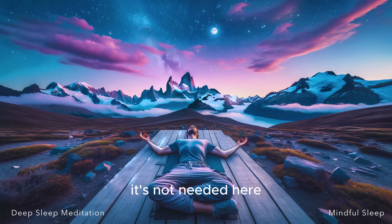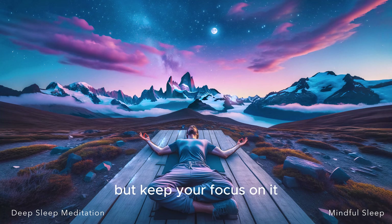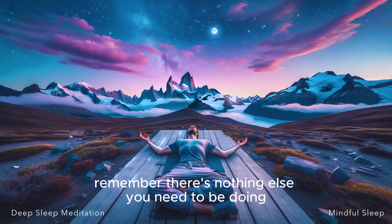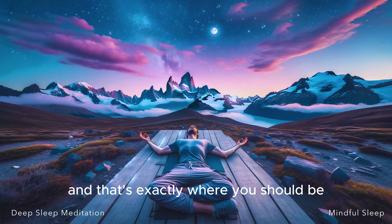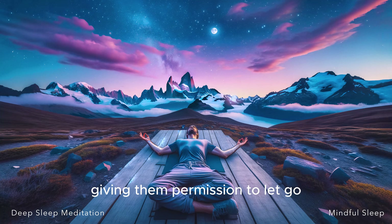It's not needed here. Return your breath to its normal rhythm and pattern, but keep your focus on it. Let it be your anchor, grounding you in the present moment. Remember, there's nothing else you need to be doing. There's no other place you need to be. You're here, in this moment, and that's exactly where you should be. Notice any areas of tension and breathe into them, giving them permission to let go.